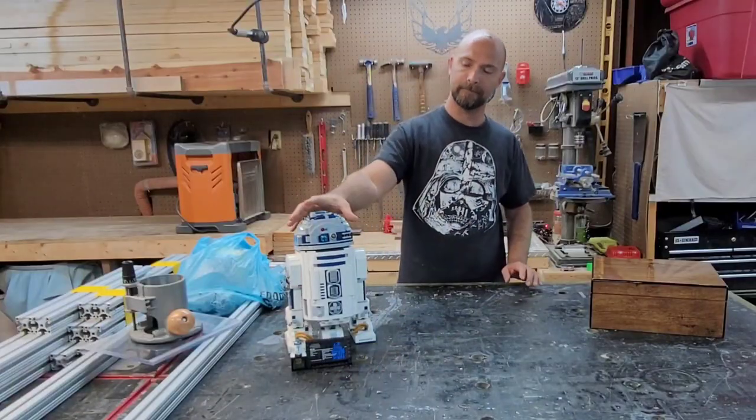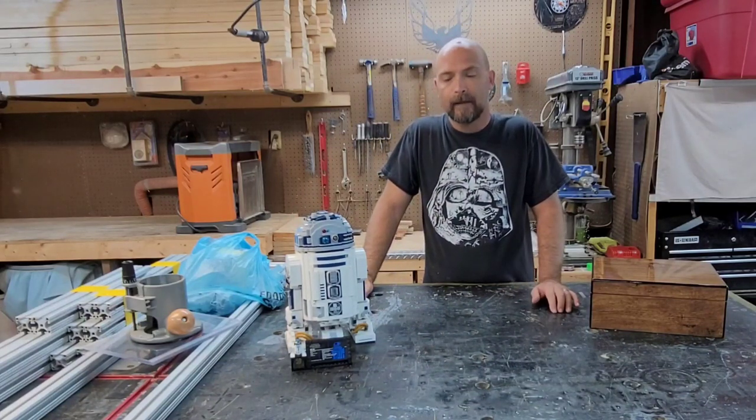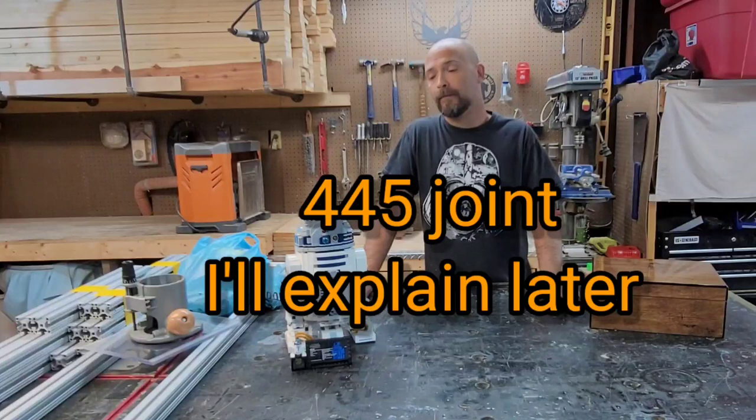Anyways, the reason for the video today is I think I found a new joint. I'm going to call it the 345 joint because it's made up of 345s.